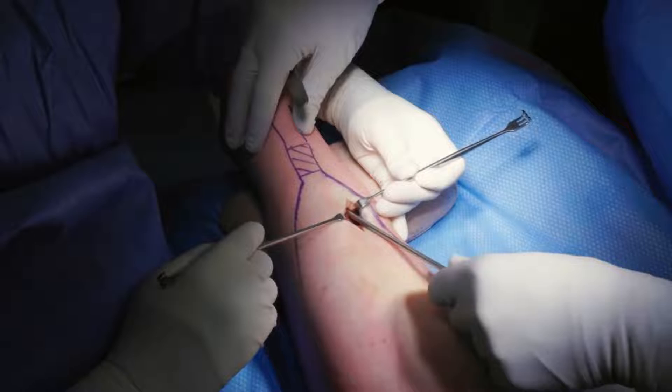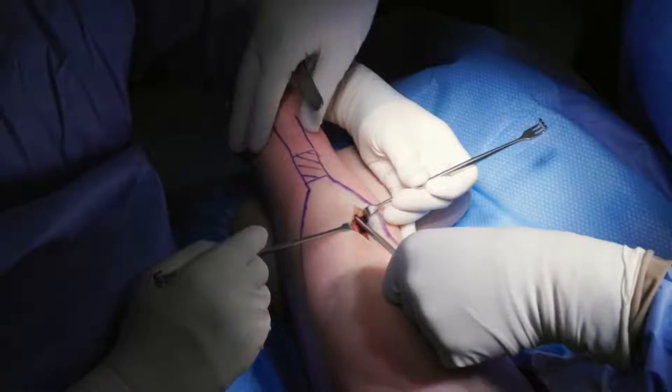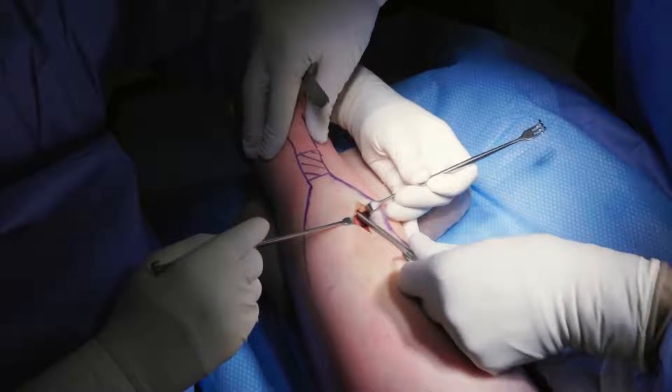Further dissection is performed with METS to extend the opening of the plane, moving distally alongside the Achilles tendon on both the medial and lateral sides.